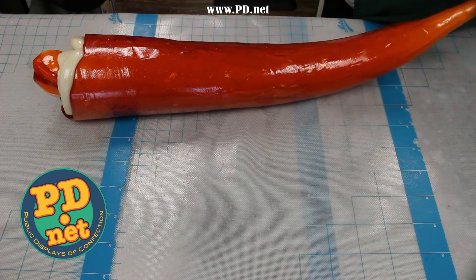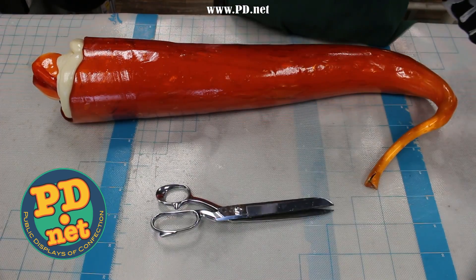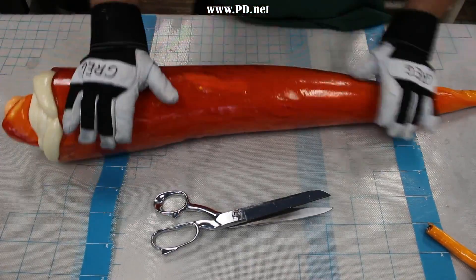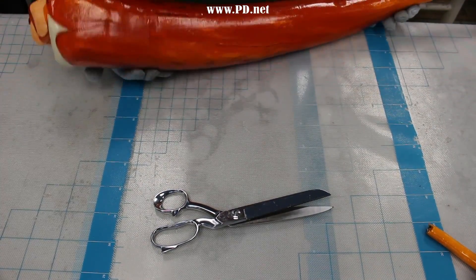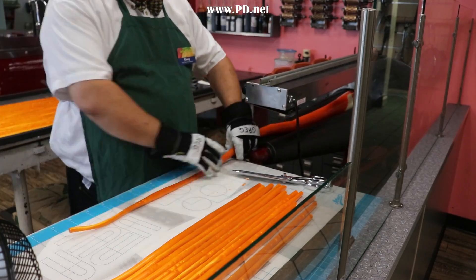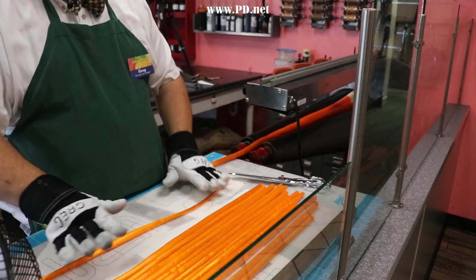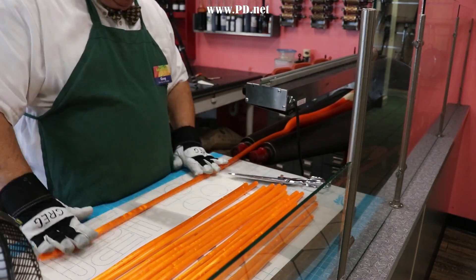If you can't make it to our store, you can still get our candy online at www.pd.net, and there'll be a link in the little letter I on the top right corner of your screen. Now that we've tapered the candy, we're going to start reducing the image so the picture goes from about 8 inches wide — as we built it — to about a half inch wide when we cut it. We're going to take this big log of candy and start pulling it into rods using our batch roller, rolling it out so the image comes out with minimal distortion.